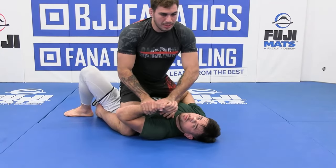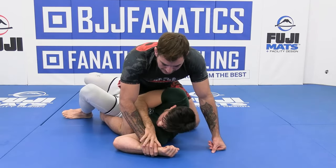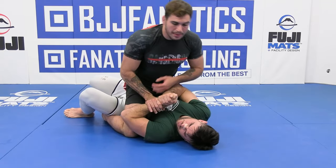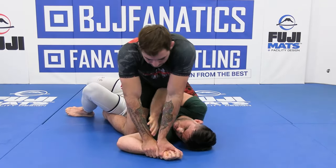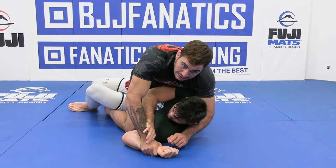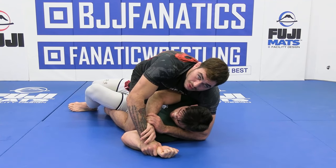Very often from here, as I go and I pin my training partner's hand to the floor, he's going to be looking to bring the arm back either by taking his hand to my hand or taking his hand to his own hand and pulling it back. So right when I pin it and he goes through and tries to grab either my hand and peel it off or his hand and pull the arm back in,